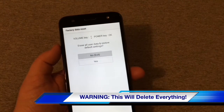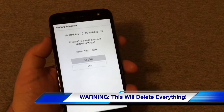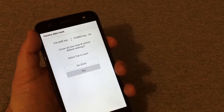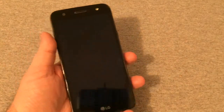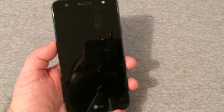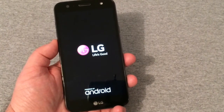And there is your factory data reset. You'll scroll down, push the power button — it'll say 'Select Yes.' You'll press down again, press the power button, and your phone will power off.